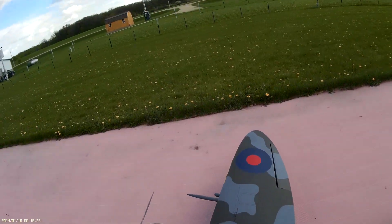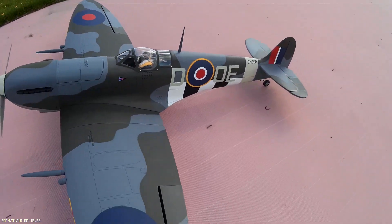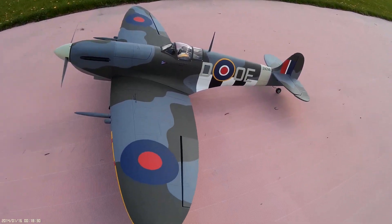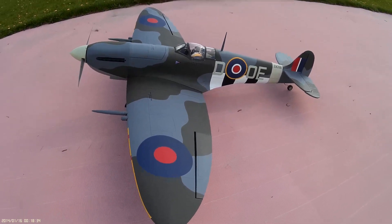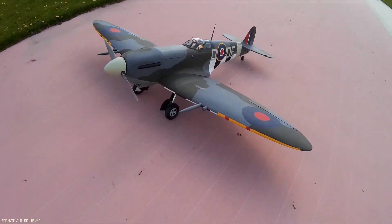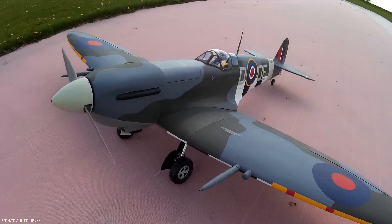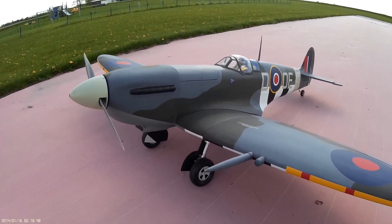So there you go — this is my Bob Doe rendition. I don't know if it's exactly what Bob Doe flew; he flew anything with a 'D' is what the interviews say. He seemed to be a heck of a decent guy. Just a nice model for a 30cc Spitfire — I really like it. Hope you liked it. Thanks for watching.